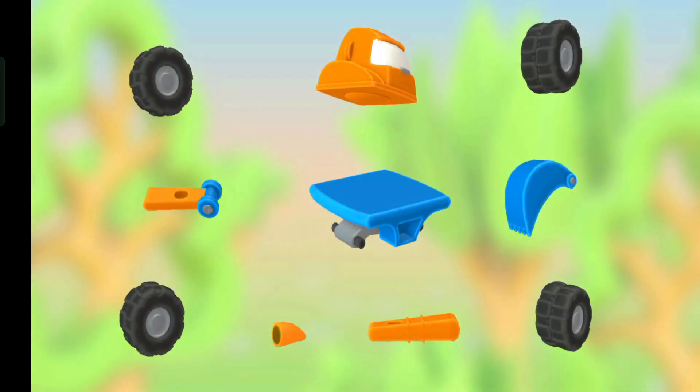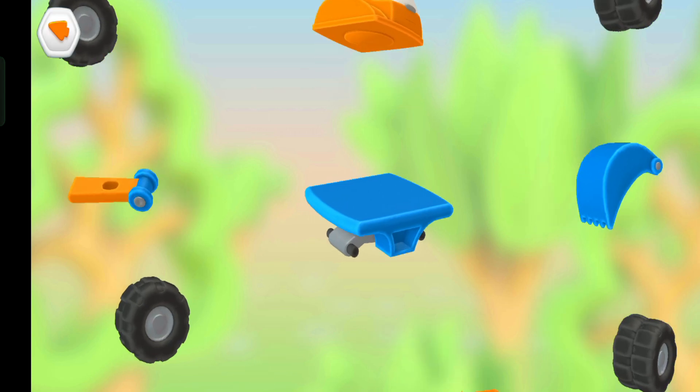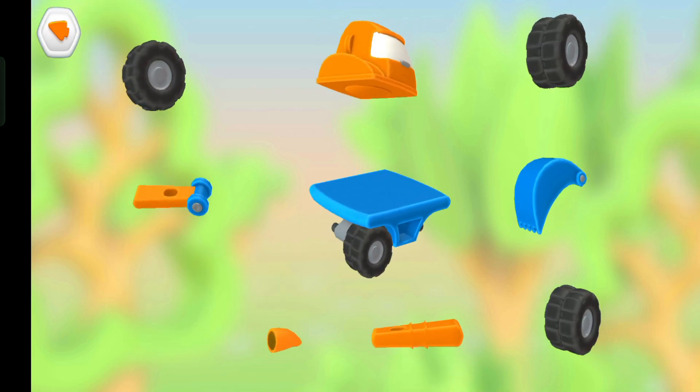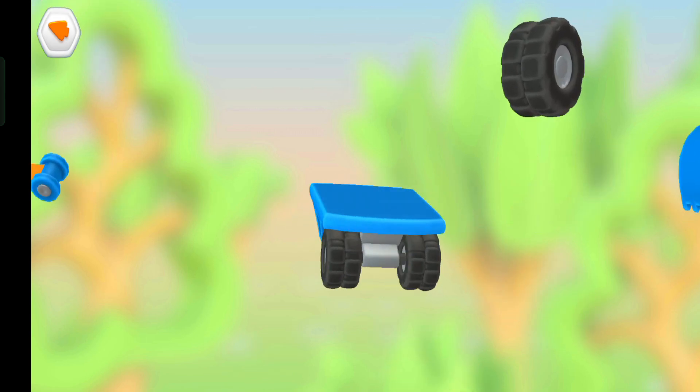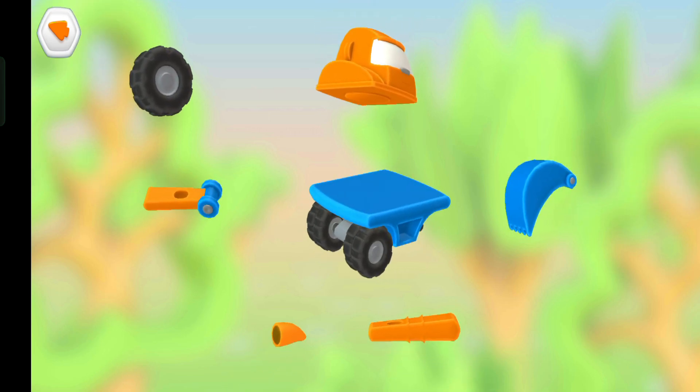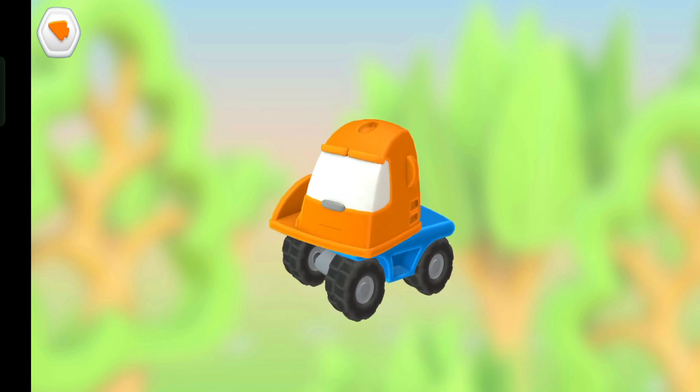Look at this mess! Let's put a vehicle together. Wheel. Wheel. Wheel. Cabin.